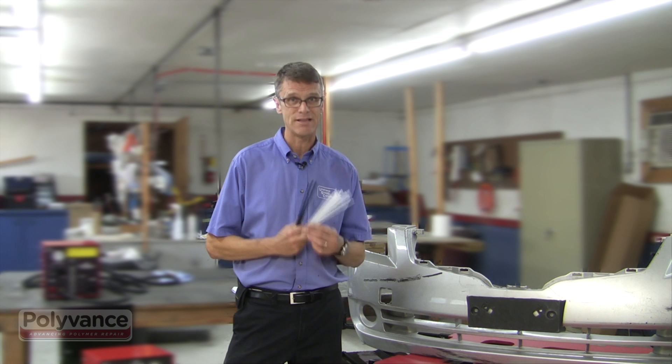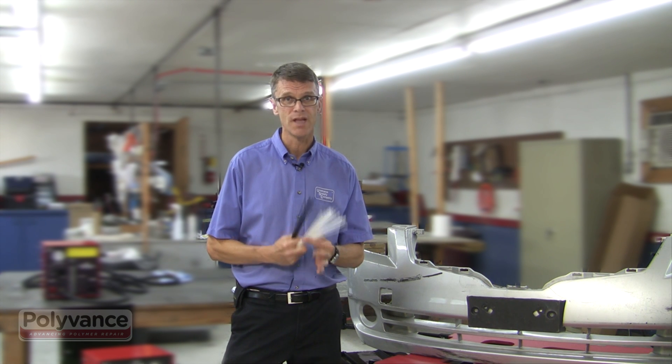When fusion welding with a nitrogen plastic welder, you will have to identify the type of plastic you're working with and select the right kind of welding rod. There are many types of plastics, but only a few are used on auto parts.